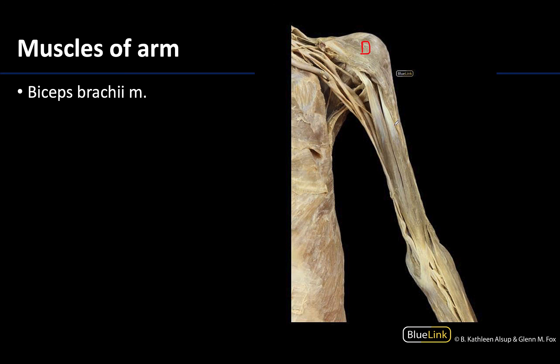The most superficial and anterior muscle of the arm is the biceps brachii, and you can see these proximal attachments are actually going to be two separate heads.